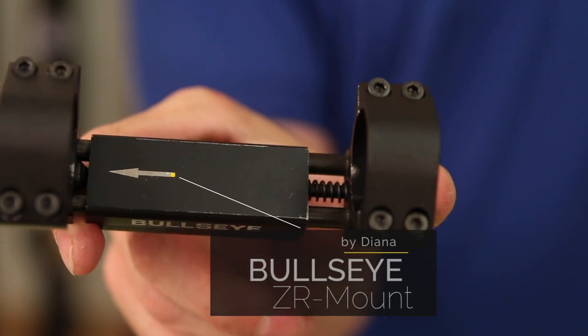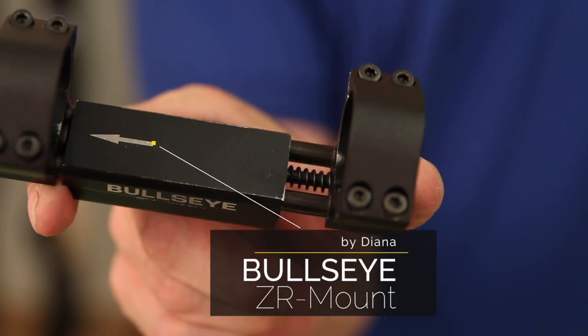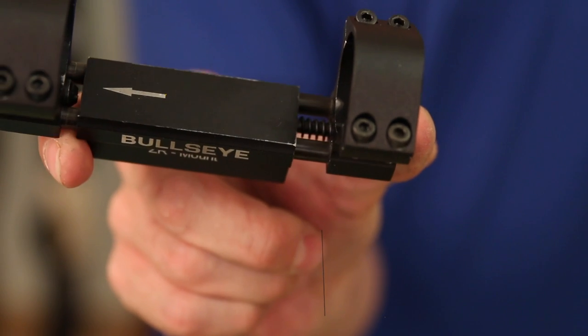I'm Jared Clark with Airguns of Arizona. Today we're going to take a quick look at a new product, the Diana Bullseye Zero Recoil Mount. This mount is very unique in the fact that it is, on the scope at least, zero recoil to a certain degree.